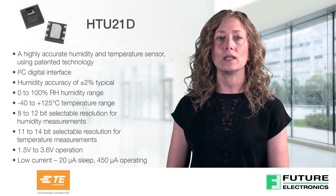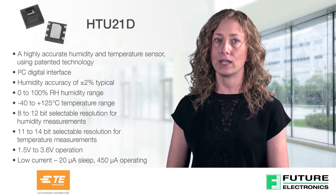TE's HTU21D is suited for use in a variety of industries and applications such as automotive, medical equipment, home appliances, and HVAC.